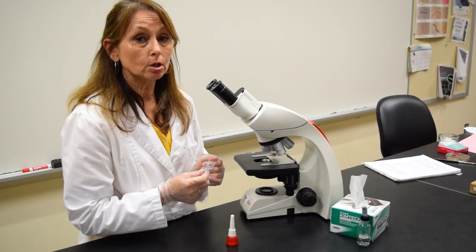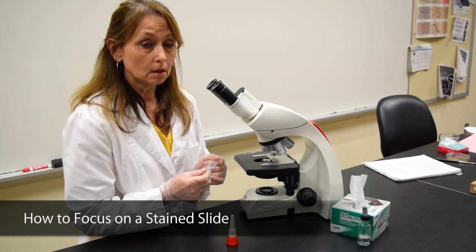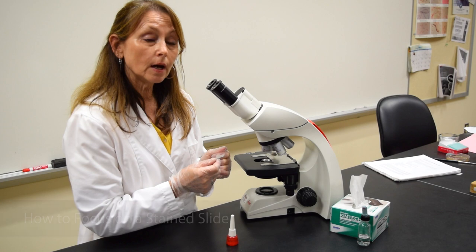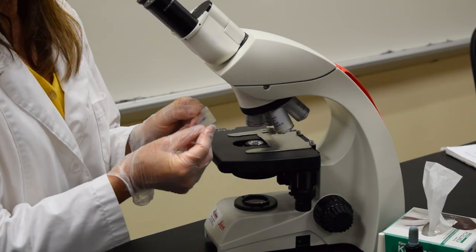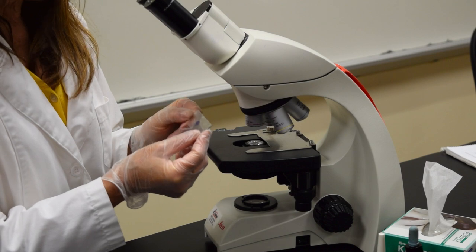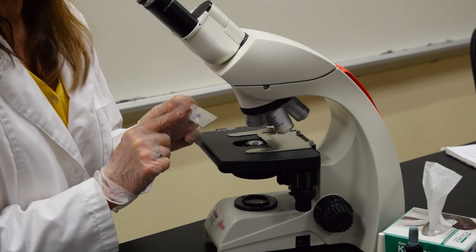This demonstration is to show you how to focus on a prepared slide that you have stained. Right now I'm going to show you how to focus on a simple stain. When you look at a stained slide you should be able to see some coloration. In this case I can see the purple dye on the slide.